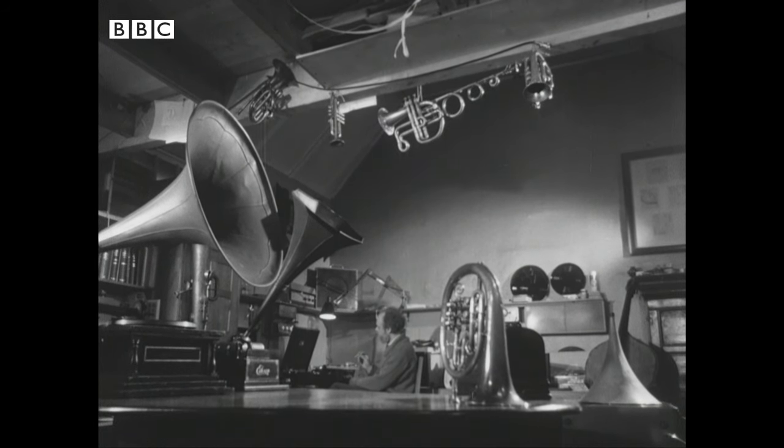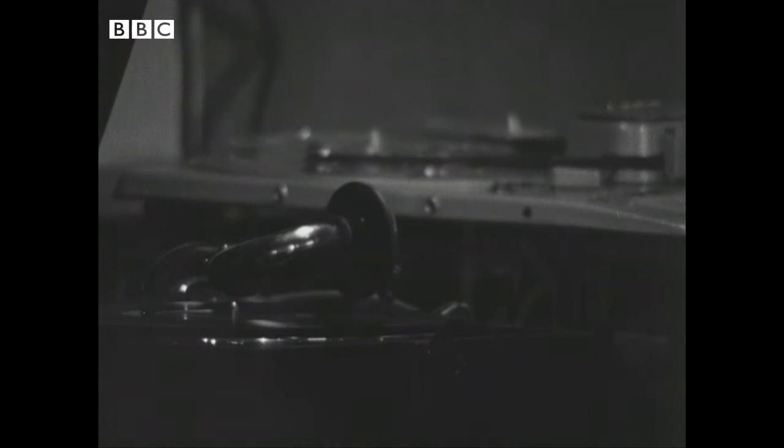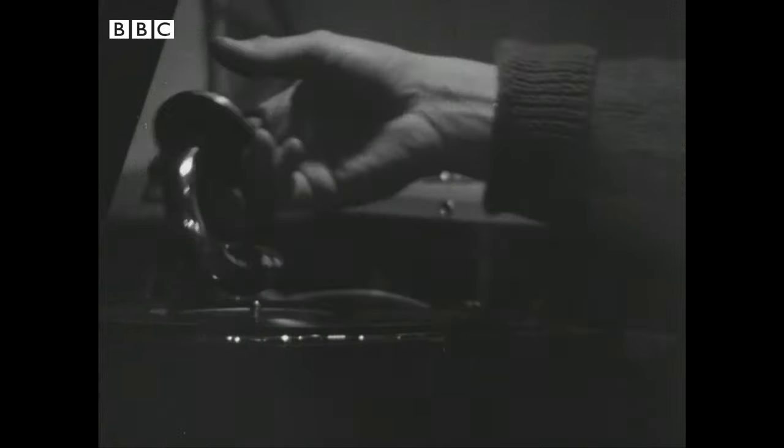In the hi-fi multi-channel stereo 70s, there are still a few individualists who appreciate an original vintage sound. But even the best old records have disadvantages, and so this man restores and improves their sound quality.